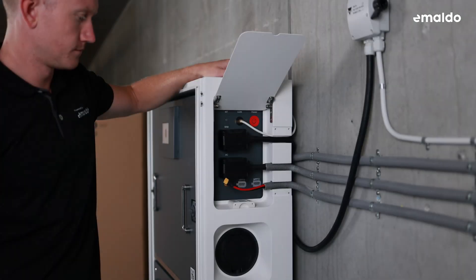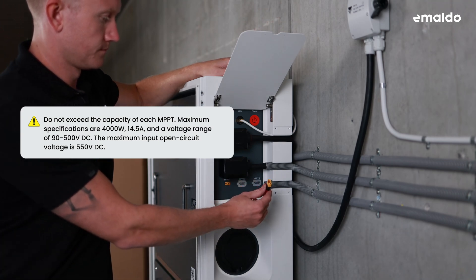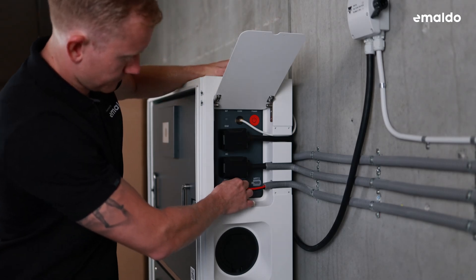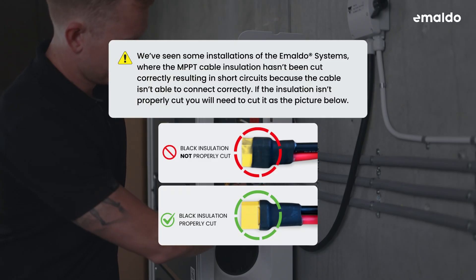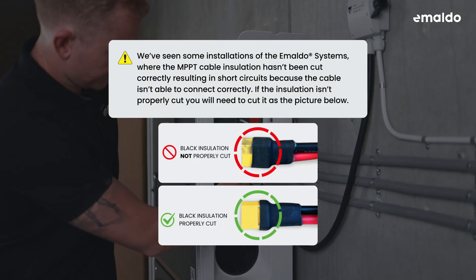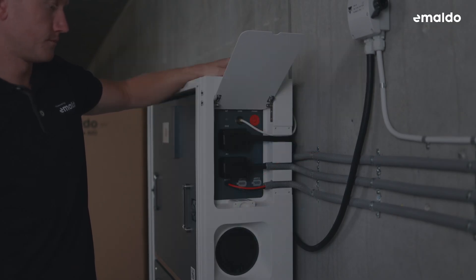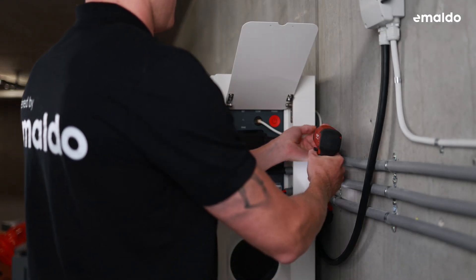When connecting or disconnecting PV cables, remember to always switch off the system. For safety, always measure the voltage and polarity on each pair. Please note: we've seen some installations where the MPPT cable insulation has not been cut correctly, resulting in short circuits because the cable is not able to connect correctly. If the insulation is not properly cut, you will need to cut it as shown in the picture. After assembling all the necessary cables, it's time to screw the side plate back in place.